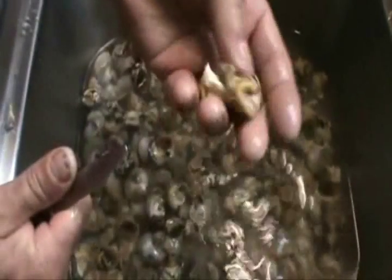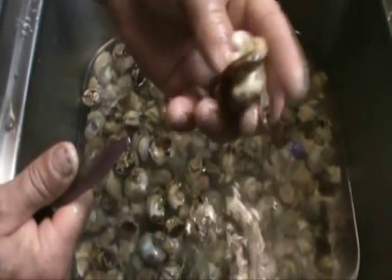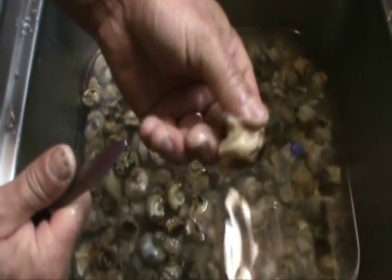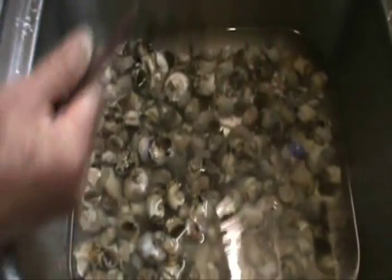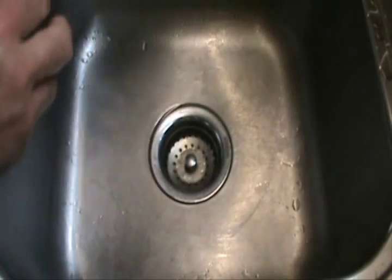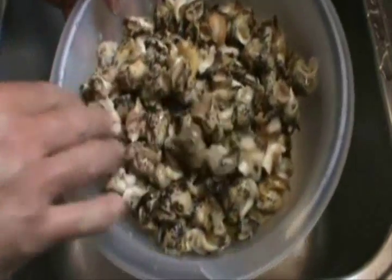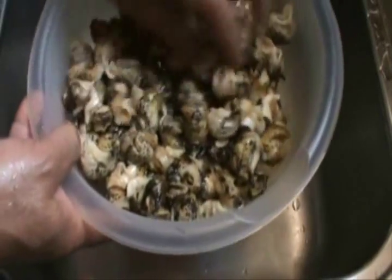Nice piece of meat. Snails, wrinkles, combs, whelks — whatever you want to call it. Now you dump all these. This is a more refined meat here — this is the final product.